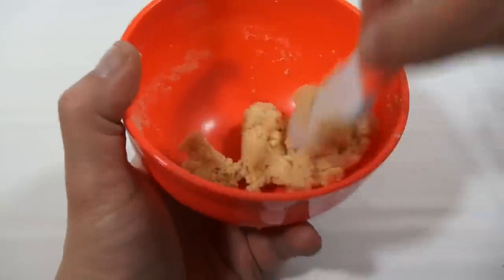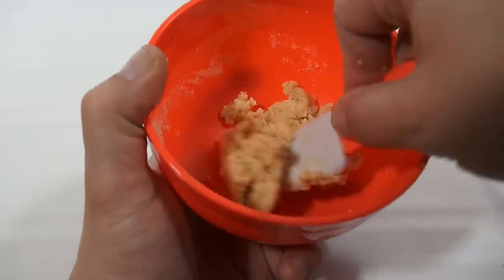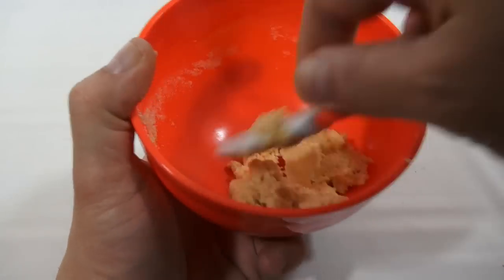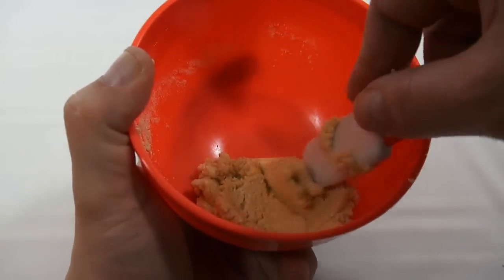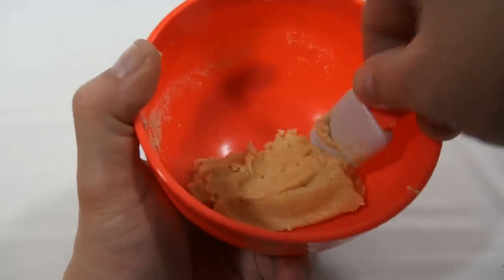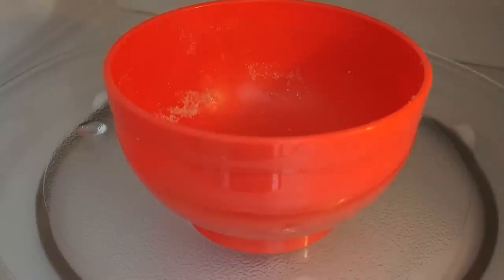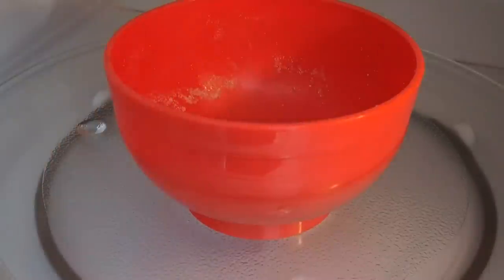Keep working it, keep going — it's starting to get thick now. I think we're good, so now we need to take this to the microwave and microwave it for 10 seconds on high. We'll come back and do the next step. So we're in the microwave — the camera is in the microwave — there's the dough. It says 10 seconds, so let's do that.